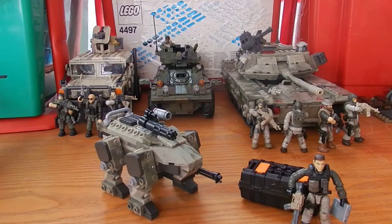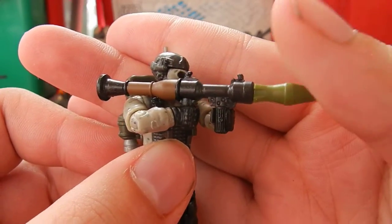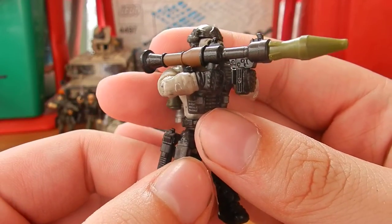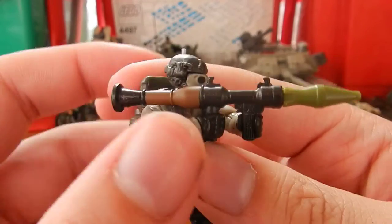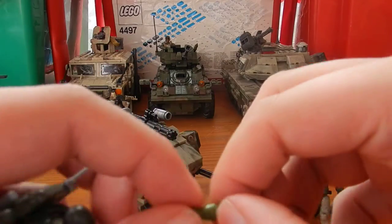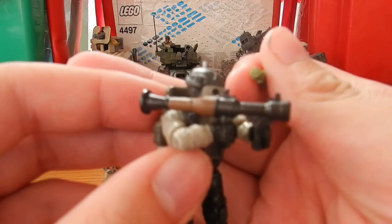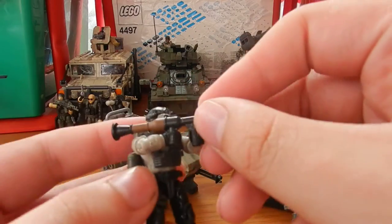The second figure comes with the awesome new RPG. The paint work is really nice, the figure holds it well, it's accurately proportioned, and it looks great. It even features a removable rocket head, allowing it to look as if the weapon has been fired. Several spare rocket heads are also included in the set.